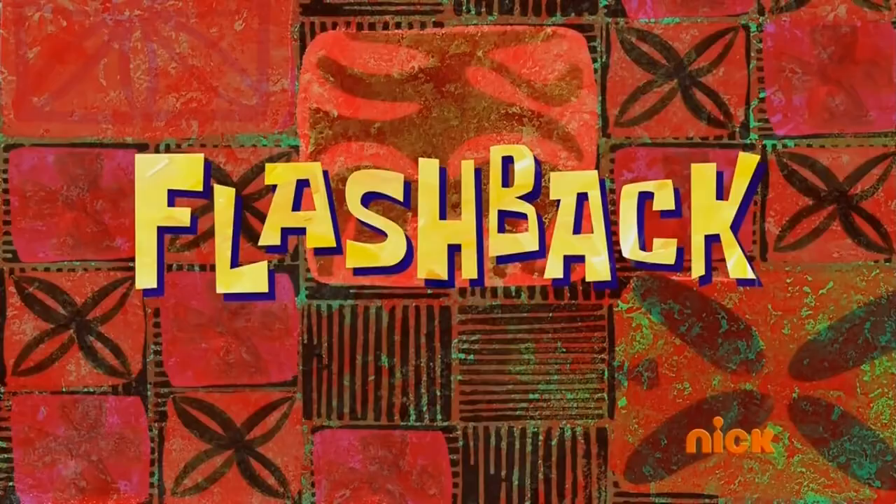All right, hey guys and welcome back to the channel. I know we took a little break, but that's because I've been completing this project. Today I'm going to be walking you through my entire new jellyfish aquarium.